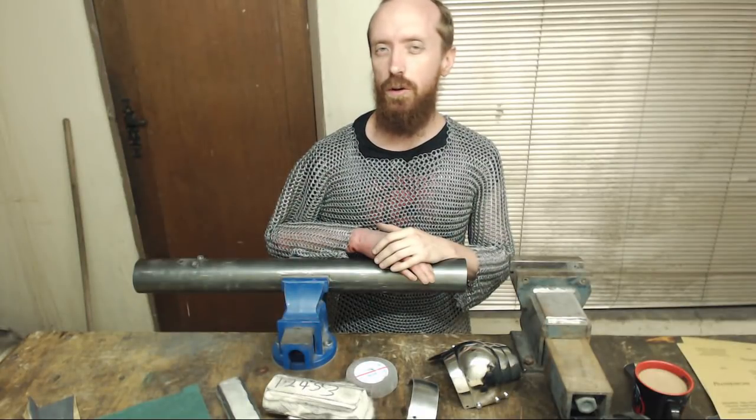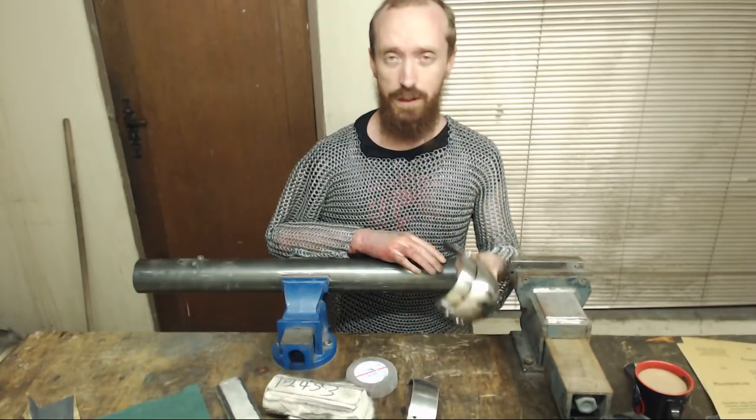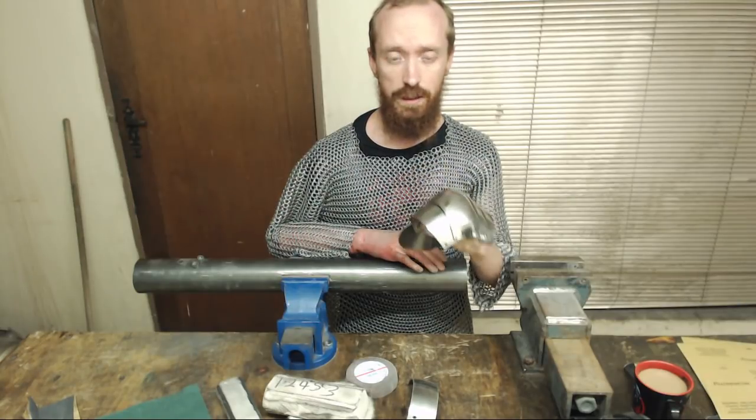Hi everybody. Tonight I will be going over the cleaning steps that I use to get my armor away from that hammer mark finish and to a nice polished finish just like this.